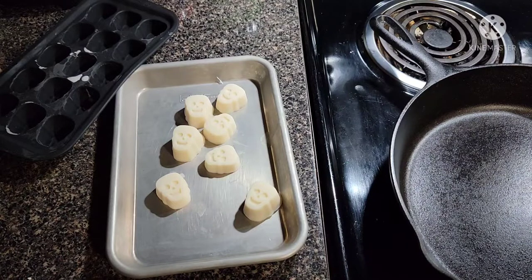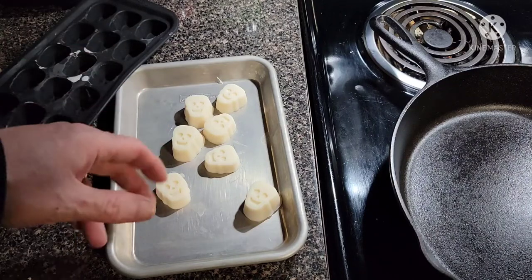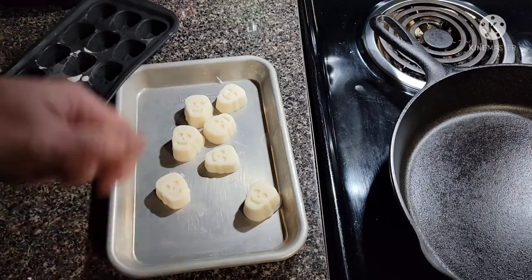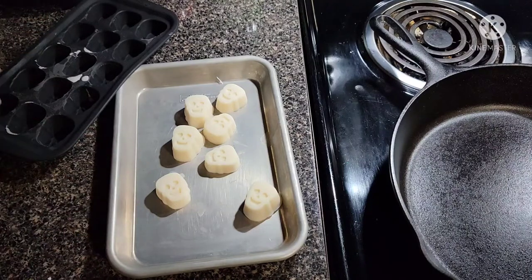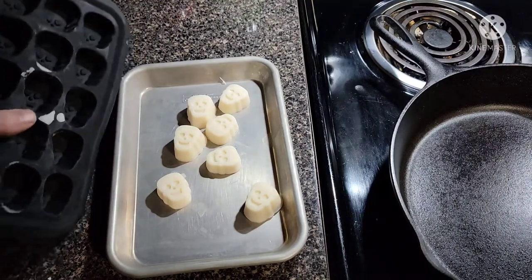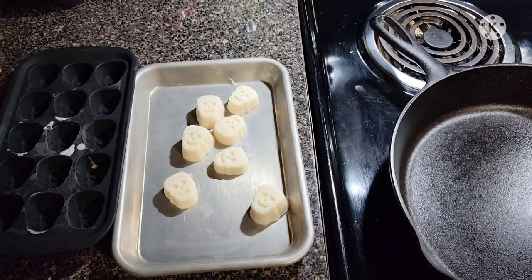I'll put these in a freezer bag and keep them in the freezer. When I'm doing a recipe that calls for a tablespoon of butter or I'm just sautéing some vegetables, I'll throw one of these in the bottom of my pan and get going. This is a great starter — you're already paying for the bacon, so why not use the grease in more than one way?